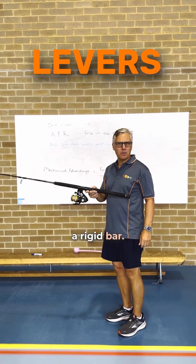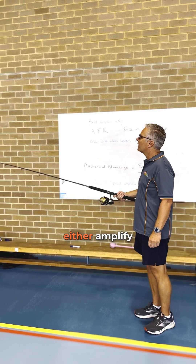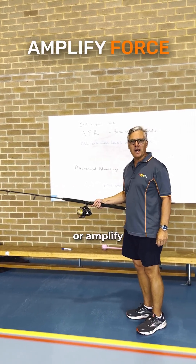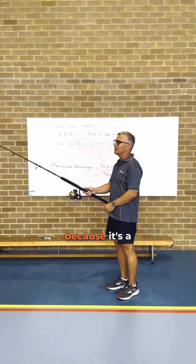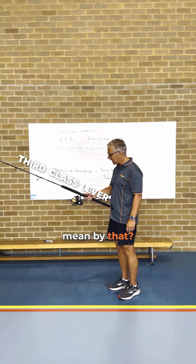A lever is a rigid bar. We use them all the time in life because they help us either amplify force or amplify speed. This fishing rod is a speed amplifier. I know that because it's a third class lever. What do I mean by that?